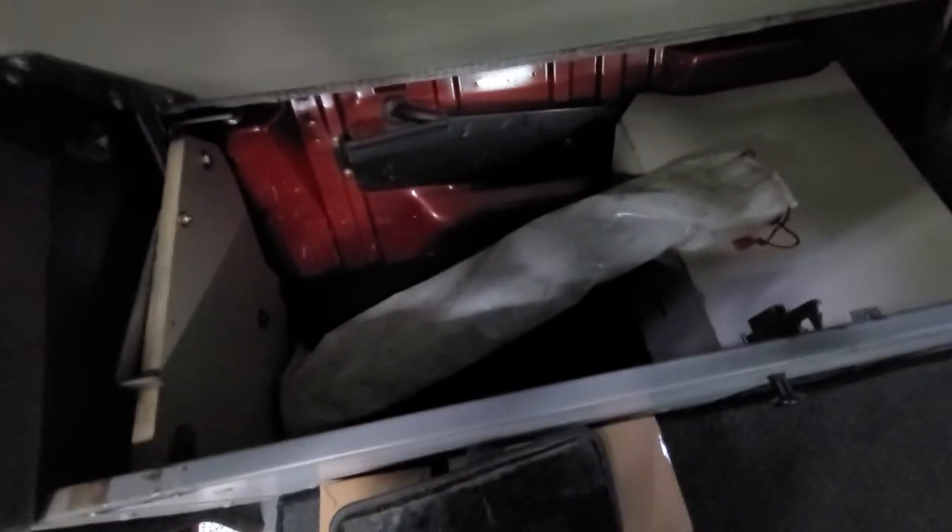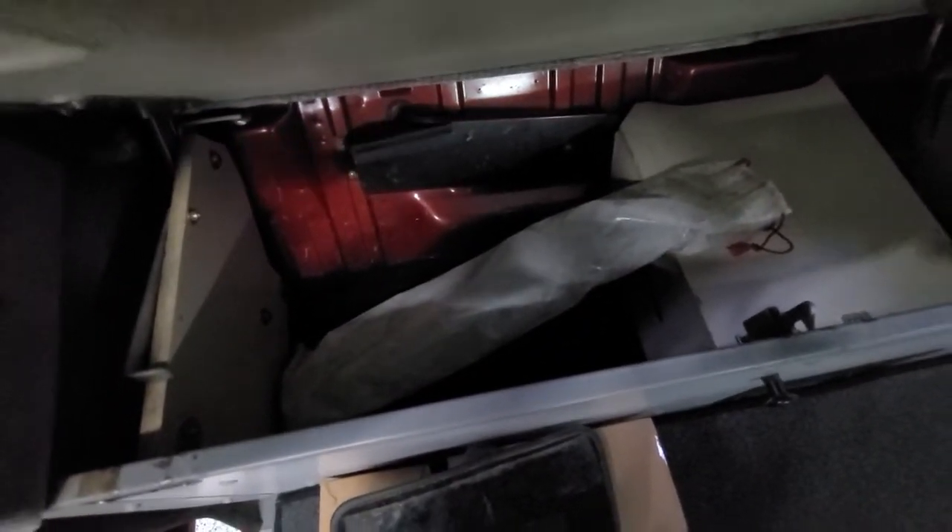Down in here, there's your factory heater box. That'll go away as soon as we put in that small car heater. And then this compartment right here is where your secondary battery option will go usually. These are all new electrical boxes for the exterior — those will be in soon.